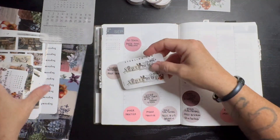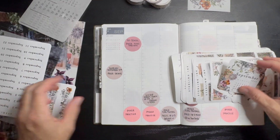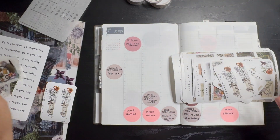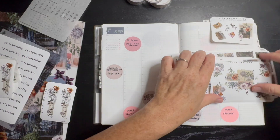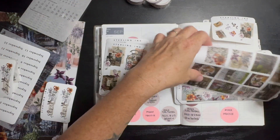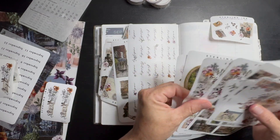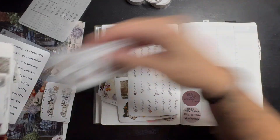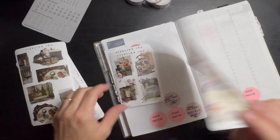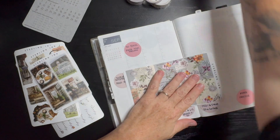I'm going to separate these real quick — we have my monthly, we have my daily. These are going to be dailies. I need this one, this one, and these ones. I'm gonna put all this other stuff to the side — this is the right way. All right, let's get going!